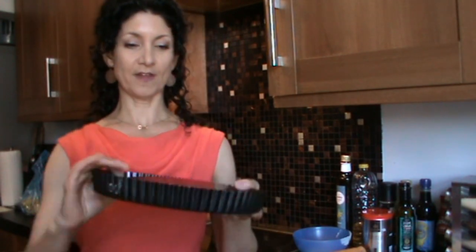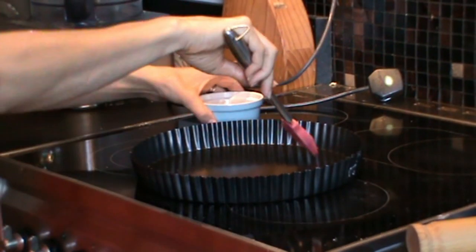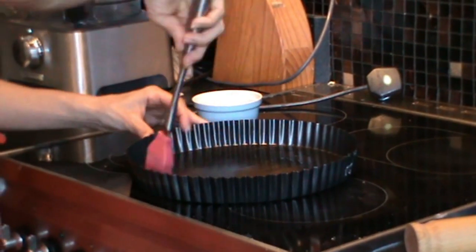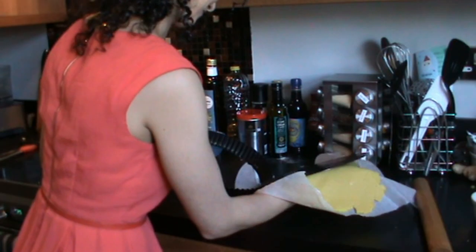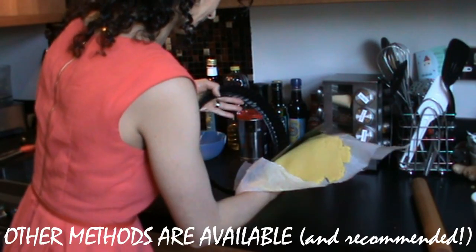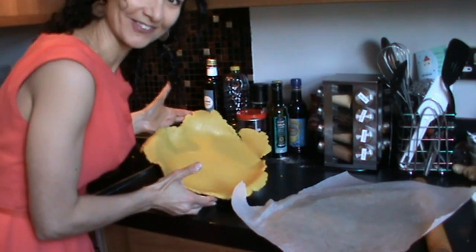I'm going to make the quiche in one of these - it's a loose-bottomed flan dish. Although it says non-stick on the label of these tins, I find a little smear of oil doesn't go to waste. Now the part I dread - trying to get the pastry into the dish without it breaking. That's not bad, really. Just go around and neaten the edges. I'm going to pop this back in the fridge to keep cold while I prepare the filling.